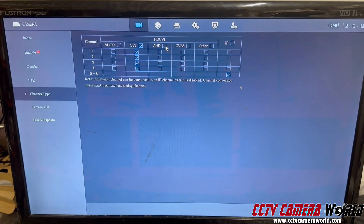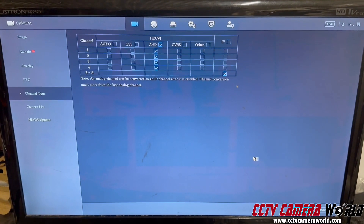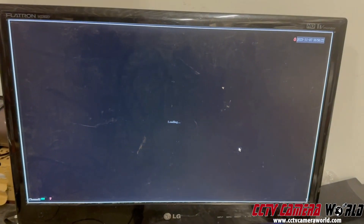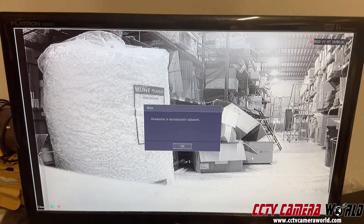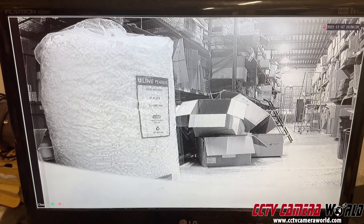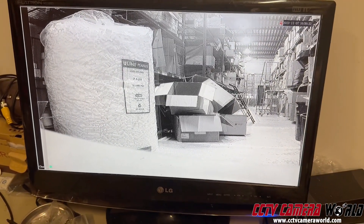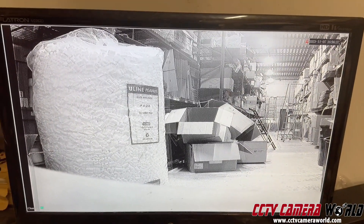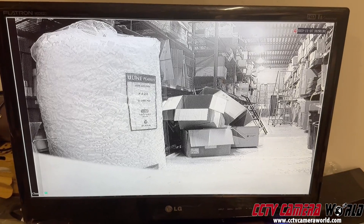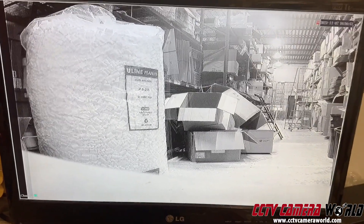Now if your DVR was set to a different incorrect mode, I'm going to show you what happens. The DVR may produce video that's all sorts of weird — it might be black and white like this. This is because of a signal mismatch between the camera and the DVR. You want to make sure the camera is set to CVI and the DVR is set to CVI as well. If your DVR is some other type like AHD and you've got this sort of image going on, how do you fix that?